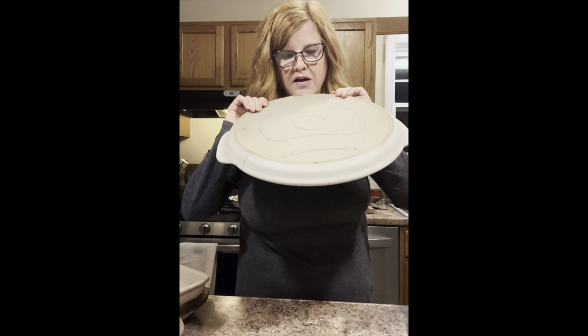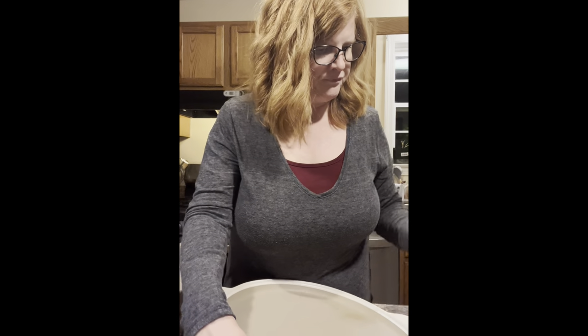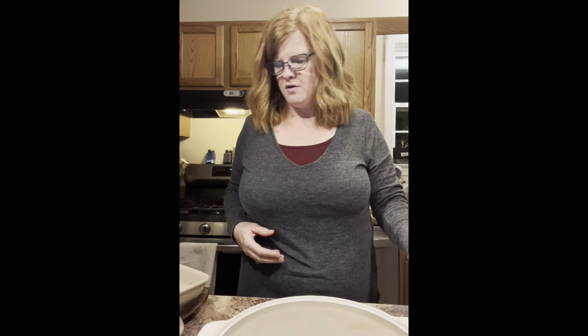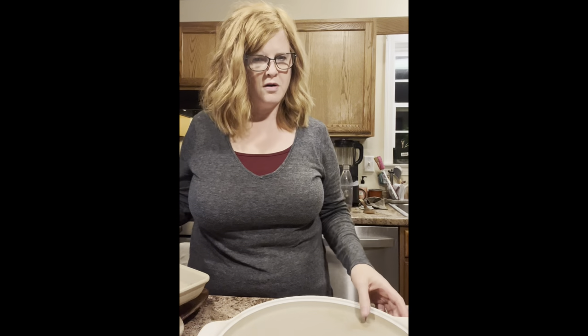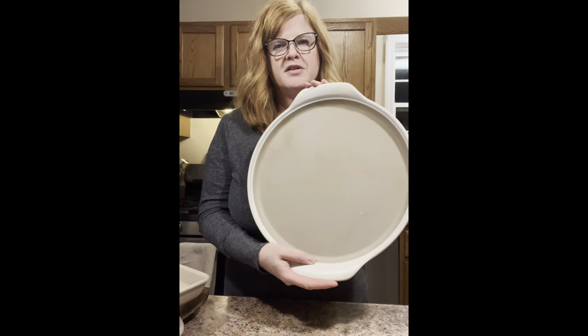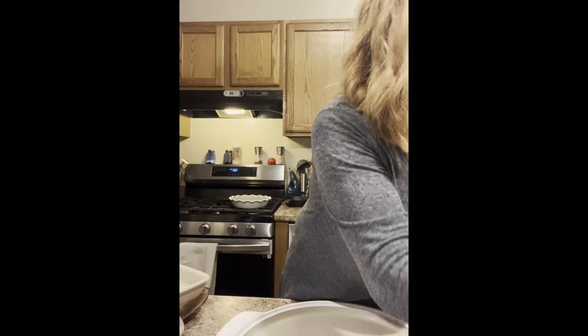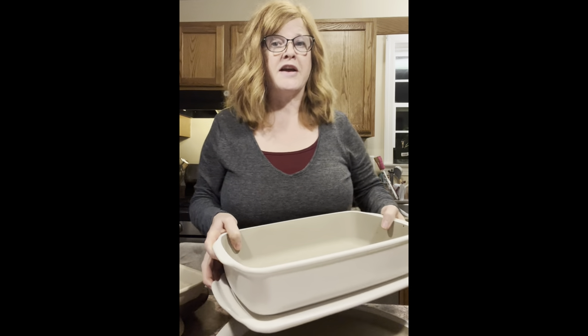I would not recommend putting them from the freezer directly to the oven — it's too drastic of a temperature. The new stoneware, even the non-glazed, is dishwasher safe, and you can tell by the pattern — the PC with this pattern. So this is the partially glazed.